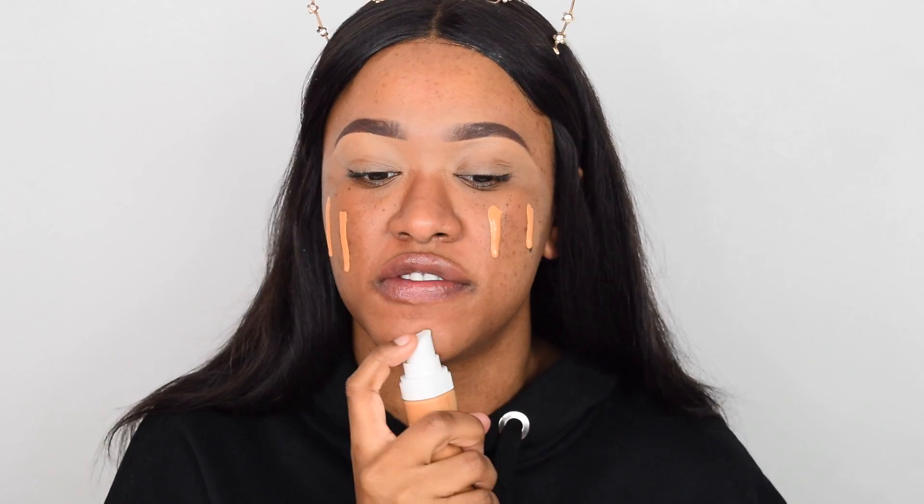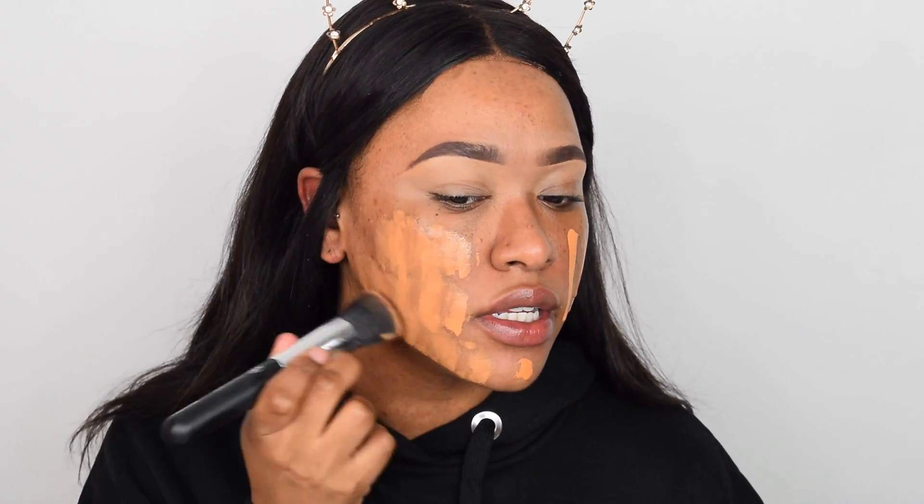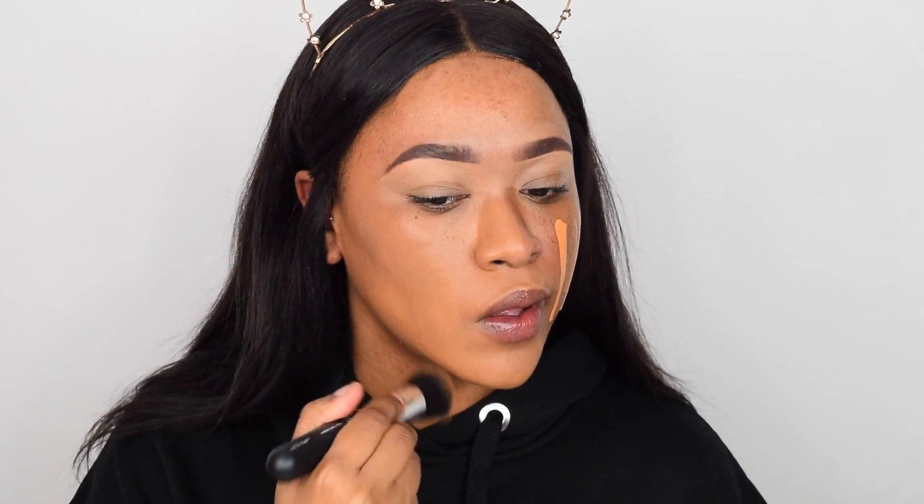I'm going in with the Fenty foundation first in shade 350, then adding the Revolution Pro foundation drops in shade 13.5, and quickly blending this in. The Fenty does oxidize so once it does it should match me really well — and see, it's already matching really nicely.